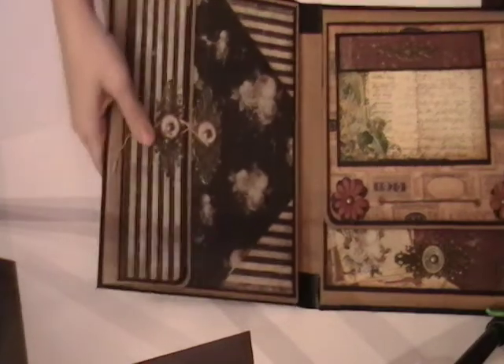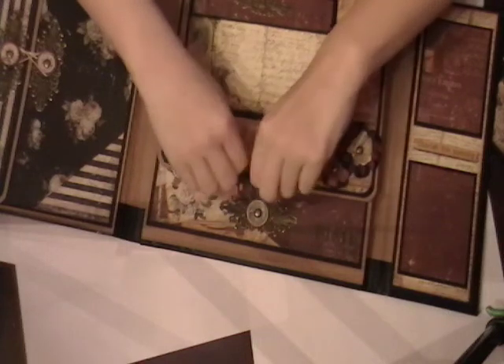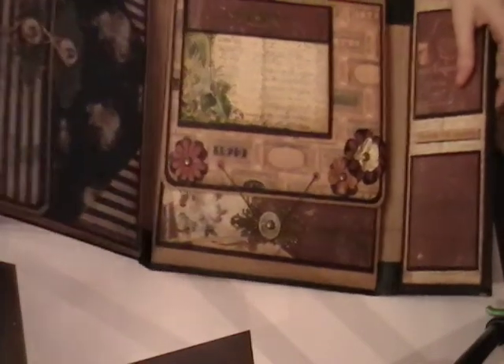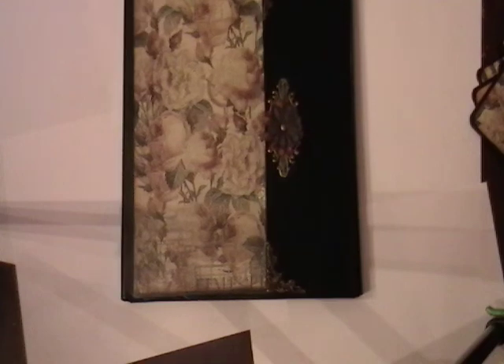So that's pretty much it. Like I said, I really love doing these. They're easy, they're fast, they don't use a whole lot of paper, but I will definitely be putting this on eBay later today or tomorrow. Thanks for watching. Bye.